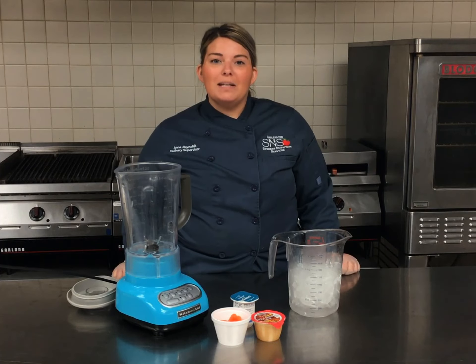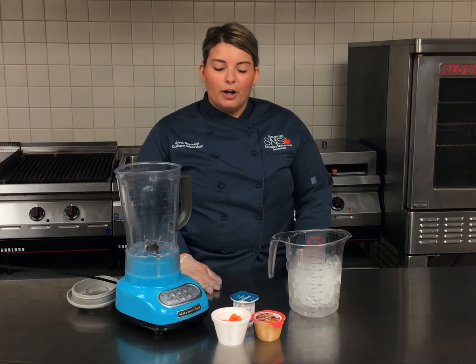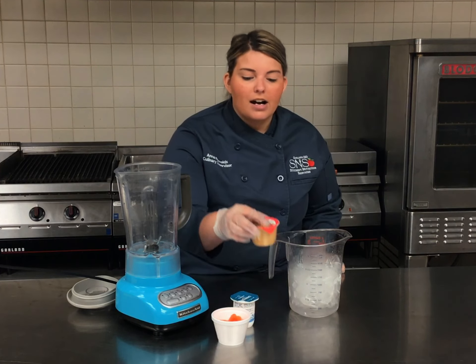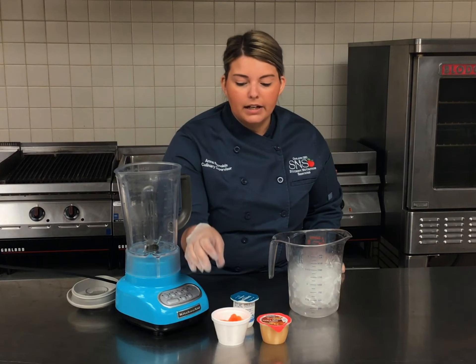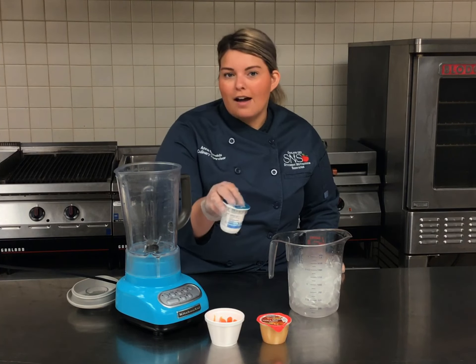Our next smoothie we're going to be demoing today is a carrot cake smoothie, again from items in some of your curbside meal bags. We've got our cup of cinnamon applesauce, we've got some baby carrots, and of course our creamy nonfat vanilla yogurt.